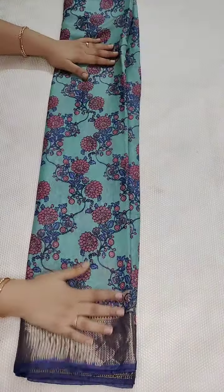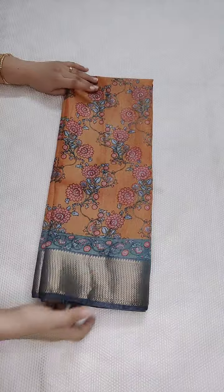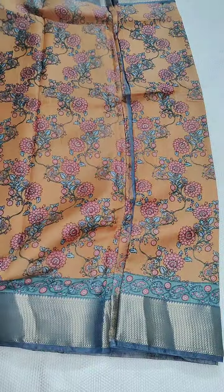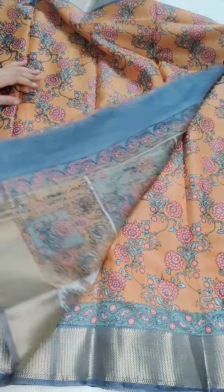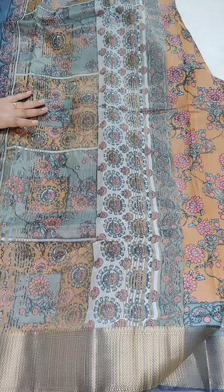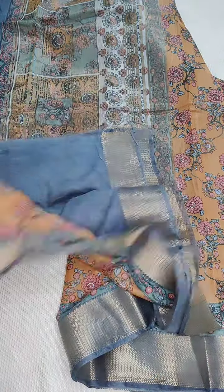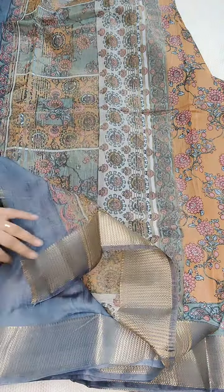The fabric is soft and lightweight. Coming to the next one — here is the peach and grey color combination, a different combination. ₹1350, free shipping all over India. Here is the pallu, and here is the contrast blouse. This is the complete look of the sari.